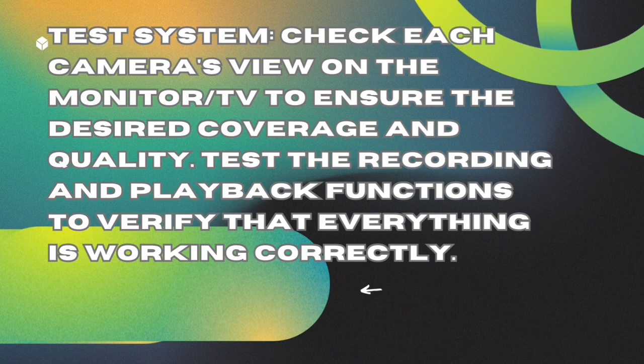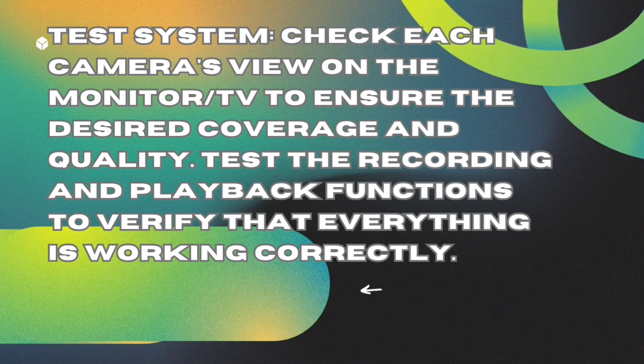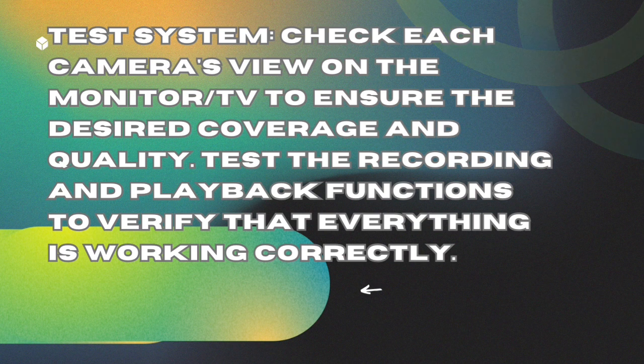Test the system. Check each camera's view on the monitor or TV to ensure the desired coverage and quality. Test the recording and playback functions to verify that everything is working correctly.